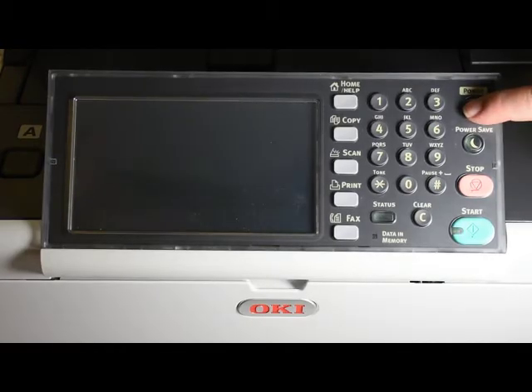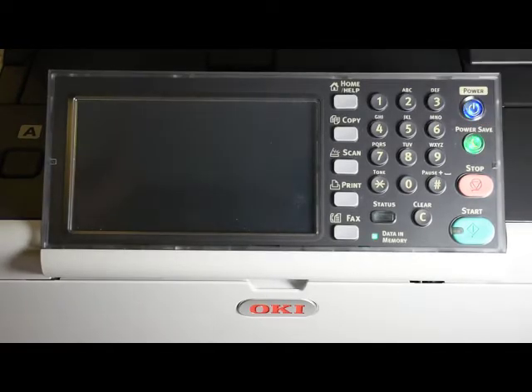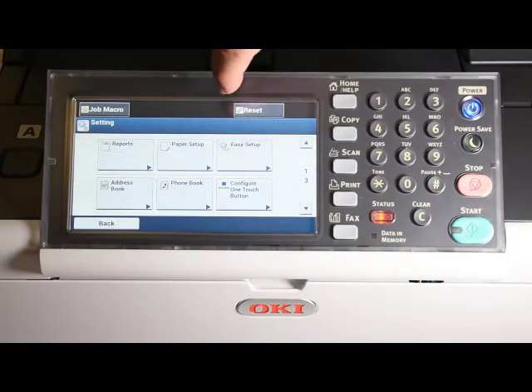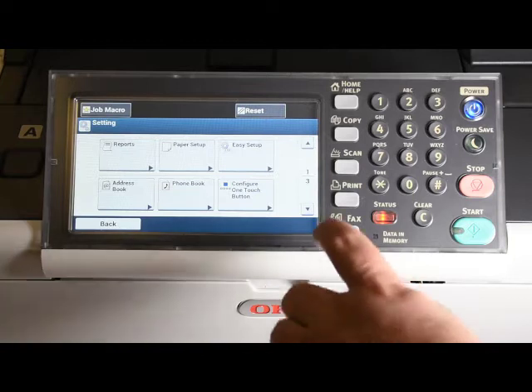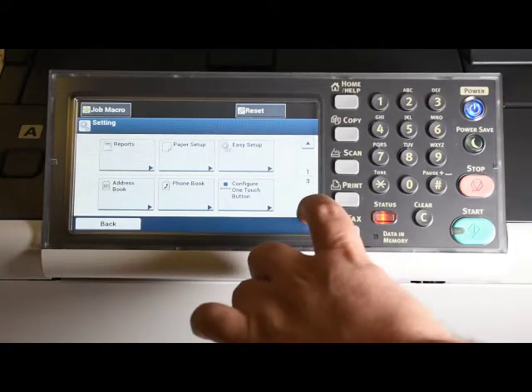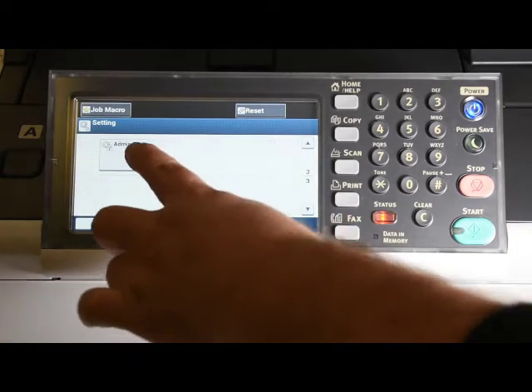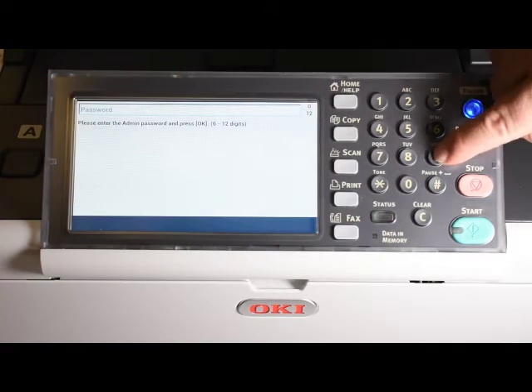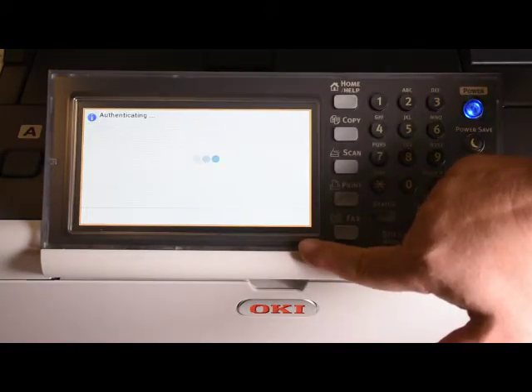To enable the wireless card, power on the MFP or printer device. Press device settings, then scroll down to admin setup. Press admin setup and enter the administrator password. Press OK after the password is entered.